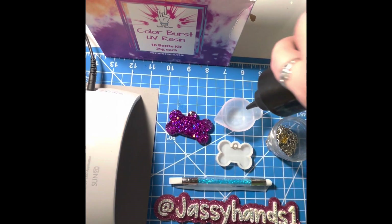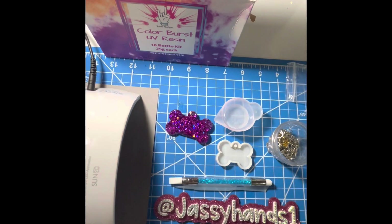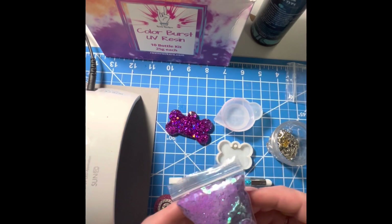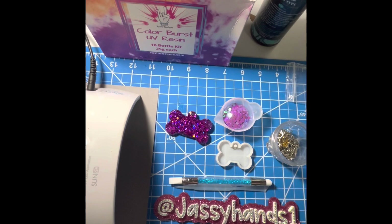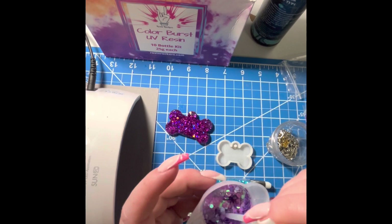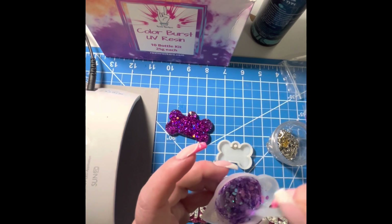Get your resin and pour it into your silicone cup. Feeling a little purple today — we're going to use some chameleon purple and pour some into the resin. Once you stir it, you'll know whether or not you have enough color. You want to stir it really well.